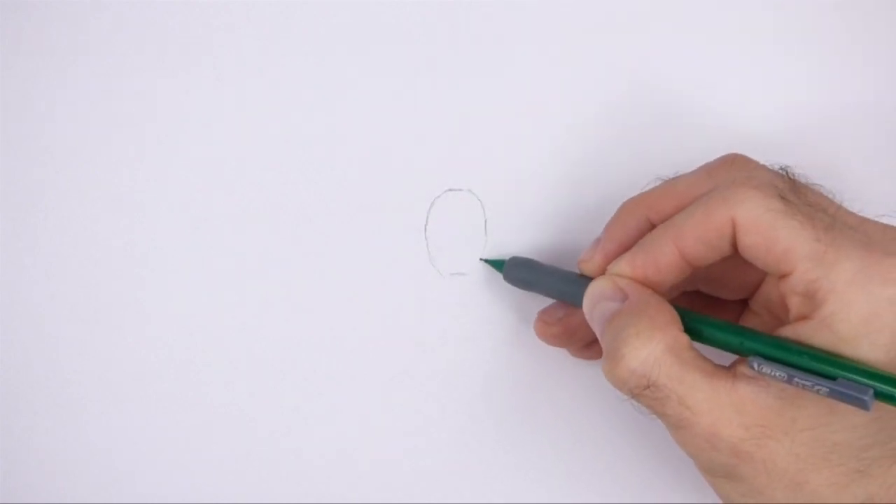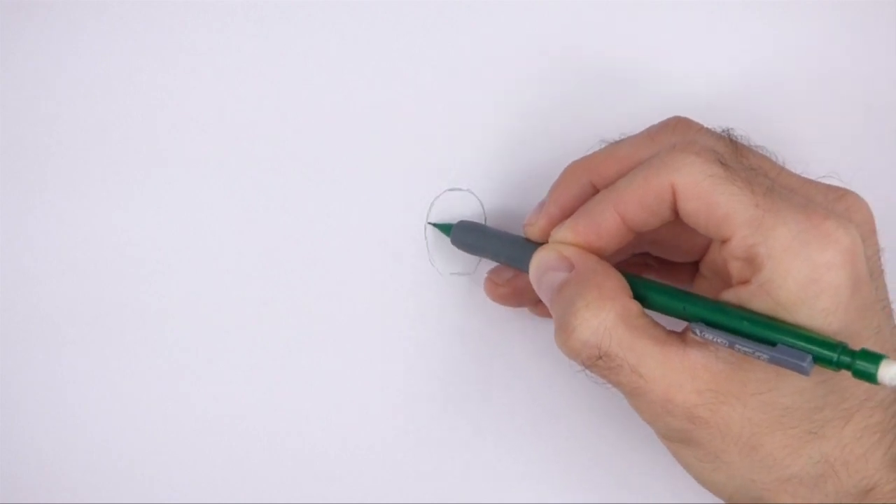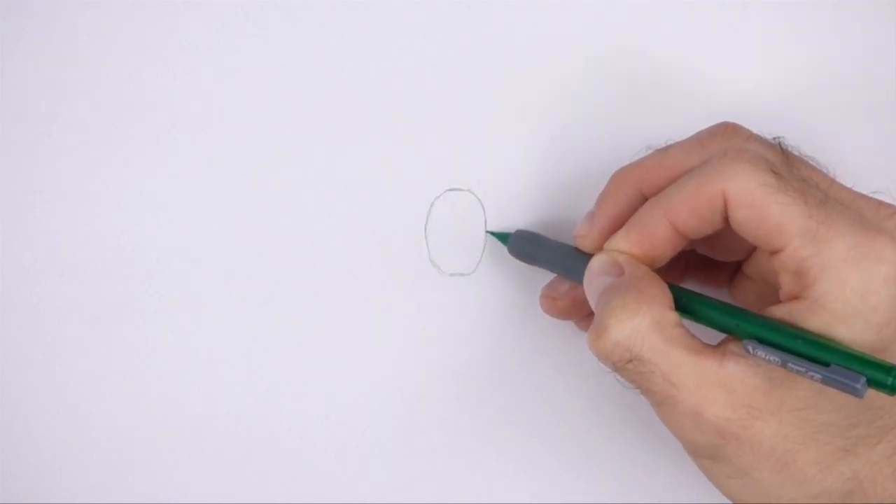Sketch lightly at first so that it's easy to erase if you make a mistake. Also pause the video to draw at your own pace.